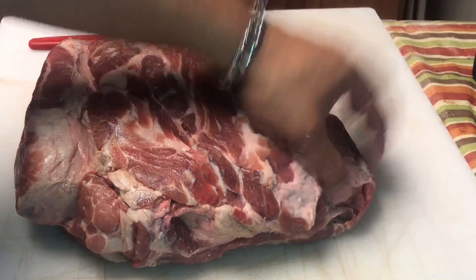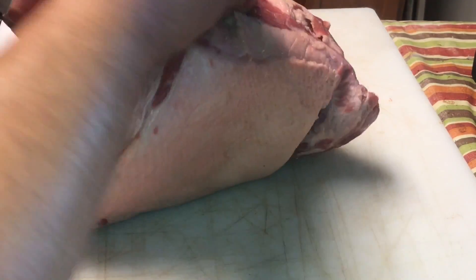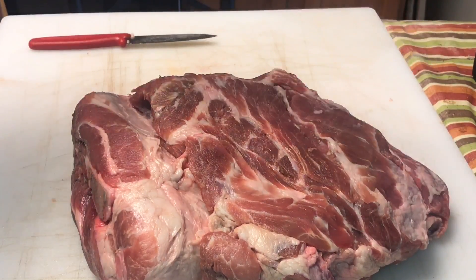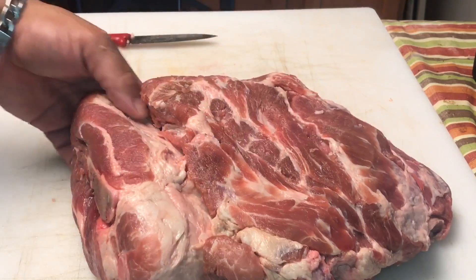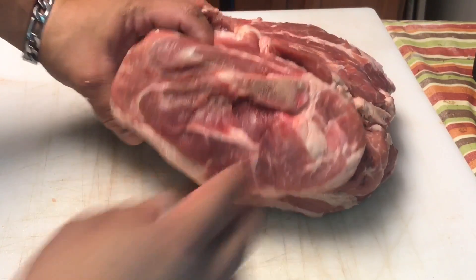So in the pork butt, you have your money muscle, and then kind of behind that down here in the middle, behind this fat cap, you have your tubes. Your money muscle is going to get slices, your tubes you can get pulled from. And this part of the pork butt where the bone is — that's called the horn. That's where you're going to get your chunks from.